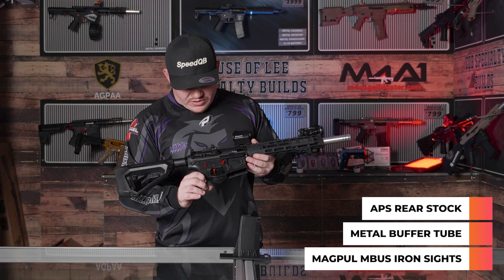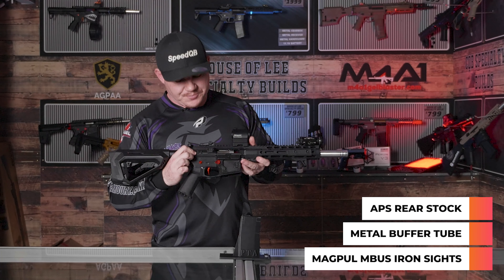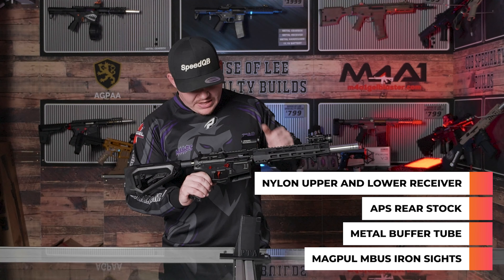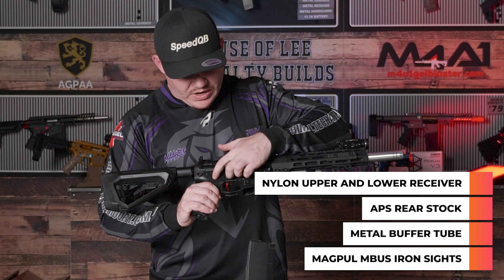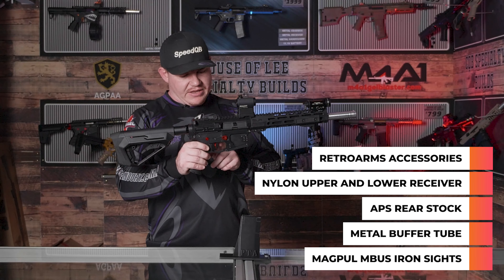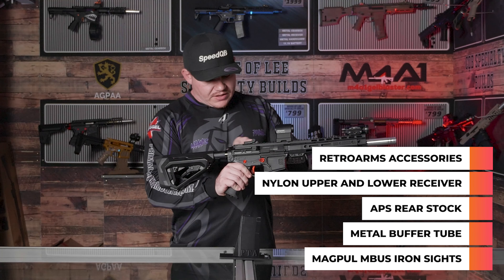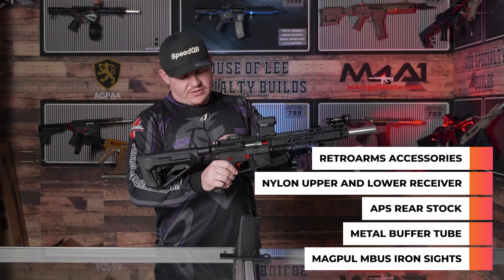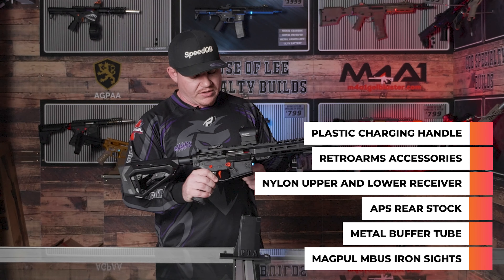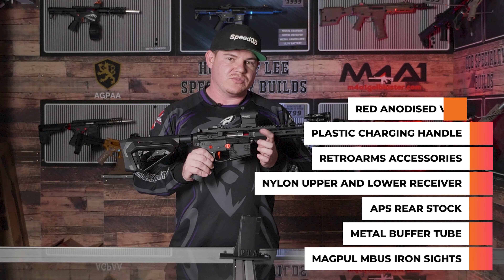Going back forwards to the receiver — the upper and lower are just your nylon style SLR. Moving down, we've got an Amoeba style hand grip in nylon. We do have some RetroArms accessories here: your mag release, a little selector cover, and also a RetroArms trigger down the bottom, internally fitted to the gearbox.